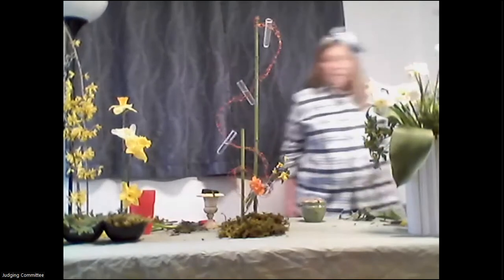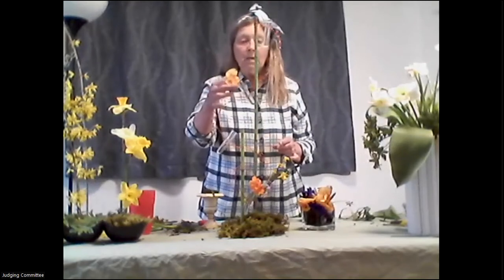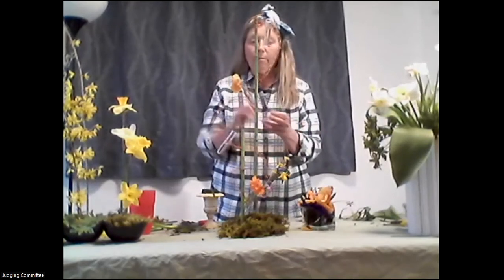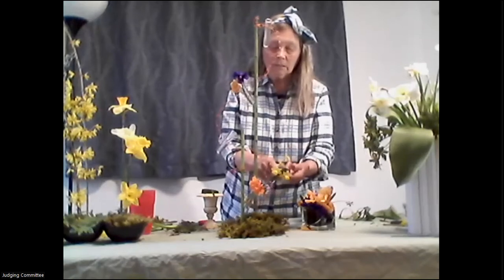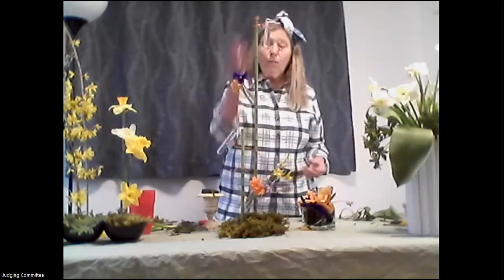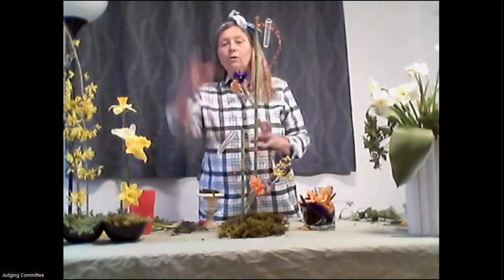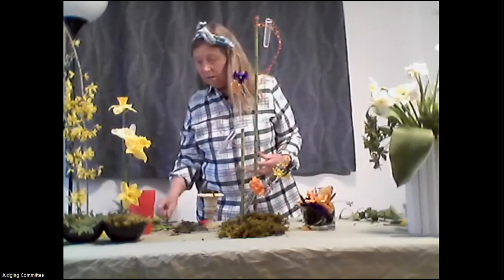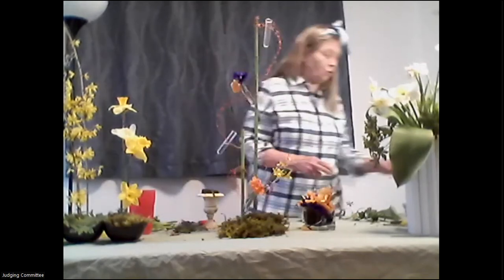I was thinking orange and purple — complementary colors — yellows and blues, all colors we see in spring. With water tubes you do have to keep it simple and to scale. You couldn't put a very large flower in here because it really wouldn't be to scale. If you wanted to do this on a much grander scale that would be doable, but you'd need a more substantial structure.